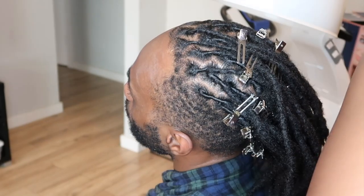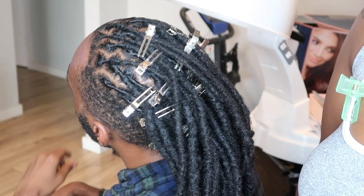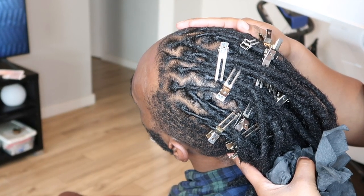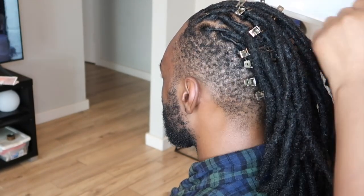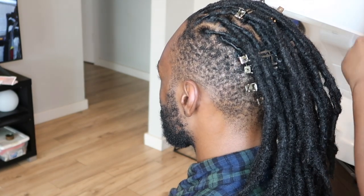Here is how his hair looks once everything is dry and we take him from under the dryer. Looks really good and really neat. Next I'm just going to remove all of those clips and then we're going to move on to styling.